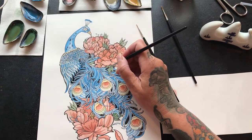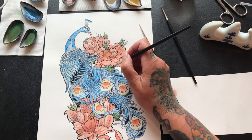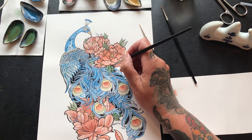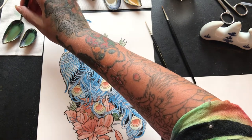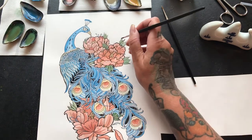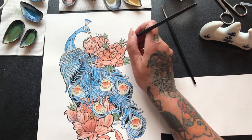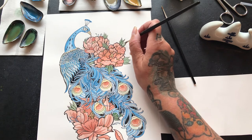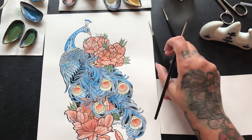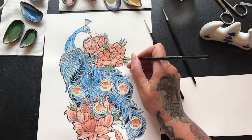The peacock drawing I've got here I'm actually going to be selling, so that you too can have your own peacock and paint it — it's like a fancy coloring-in book, on watercolor paper. You'll be able to render it in any color you like, and obviously if you want to buy some of the pigments to do it, I'll be advertising those.